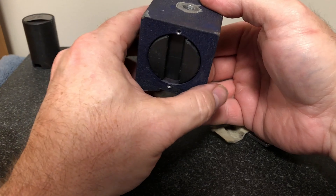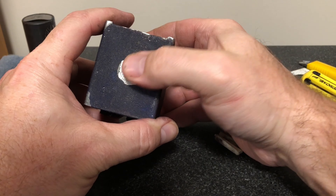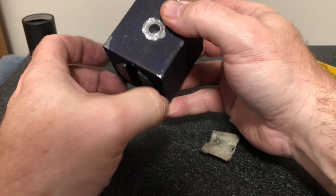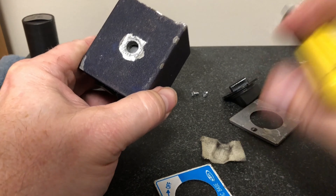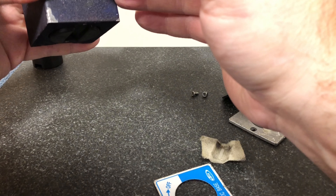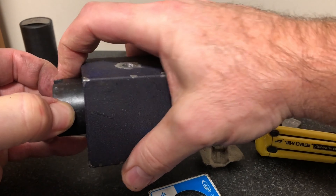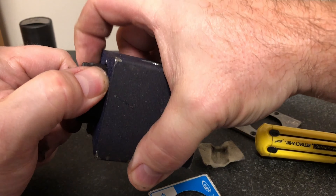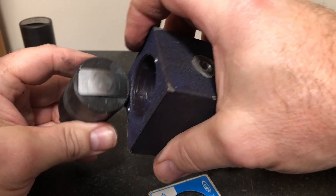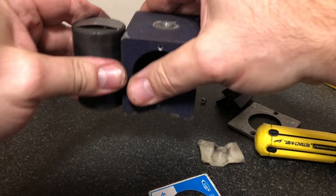Let's take a look at what we have here. If we look at this guy right here, these threads are stripped out — there's no threads left in here. This is almost useless, and they're not expensive, so most people throw them away. I'm going to do something a little different: I want to turn this into a better product than what it was originally. First, I'm going to re-tap this thread to 3/8-16.